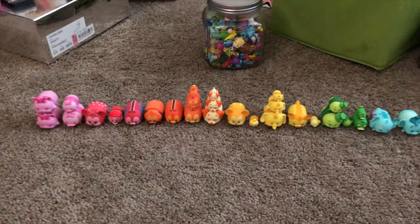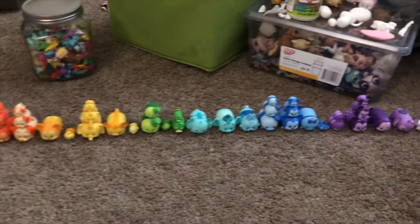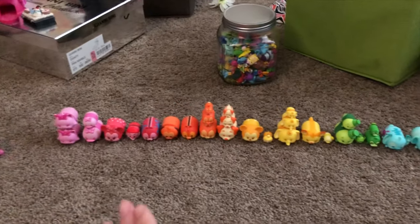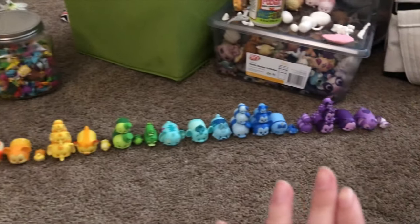I am now going on to my special edition Tsum Tsum vinyl figures. First off, I'm going to start with the ColourPops. Here are all of my ColourPops. I don't have a lot, but I do like lining them up this way because it's kind of like a rainbow spectrum, you know?